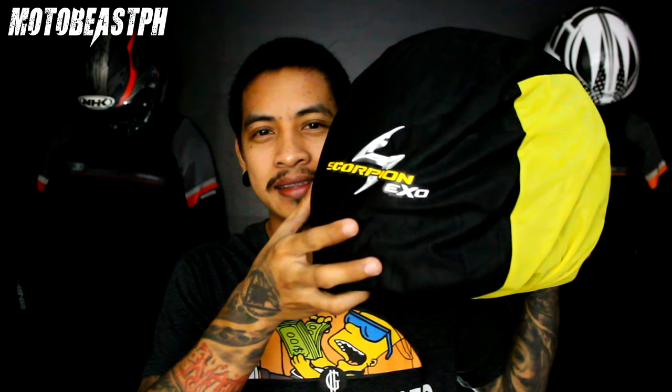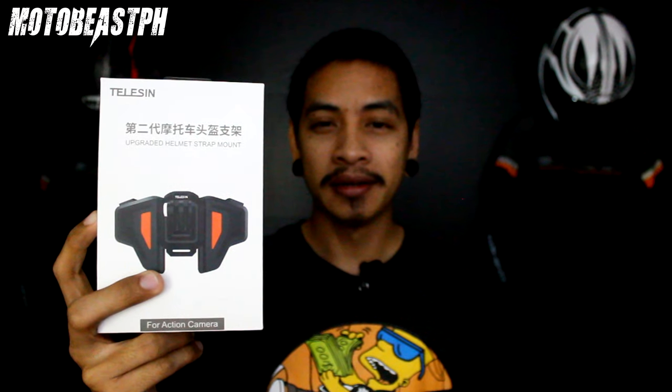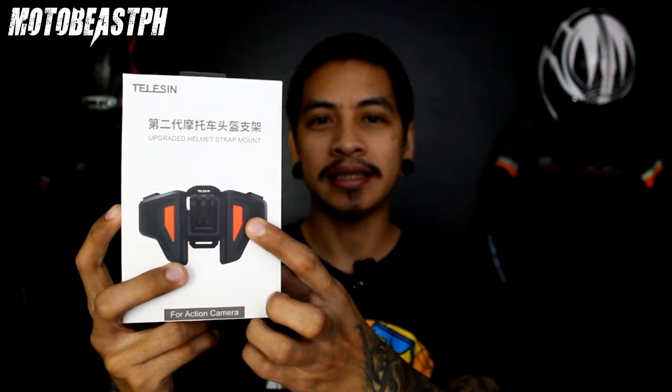What's up mga bro? So nakabili tayo ng bagong helmet. Scorpion helmet galing sa Secmoto Supply sa Sekmotolos. Tapos bumili din ako nito para ma-setup natin ng action cam itong bagong nating helmet. Yan yung bagong strap mount ng Telesin.